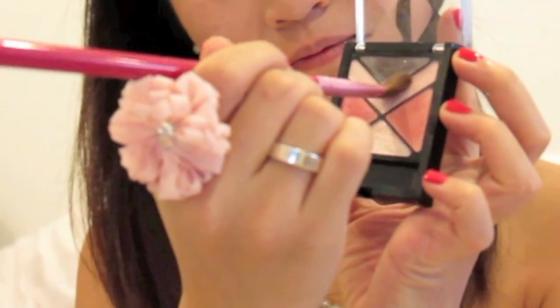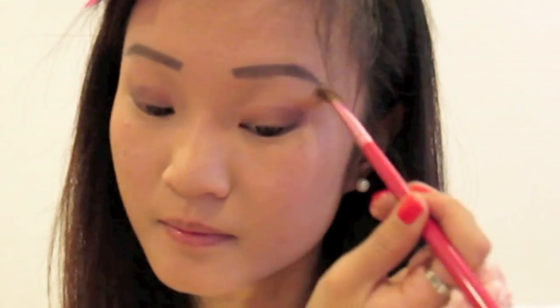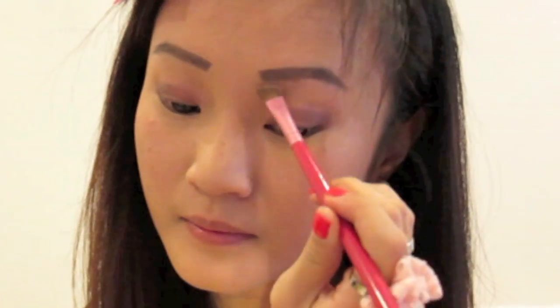Taking this lighter peach shade, I'm highlighting my brow bone. I'm also sweeping this same shade over the bottom of my eyes for that extra pop.